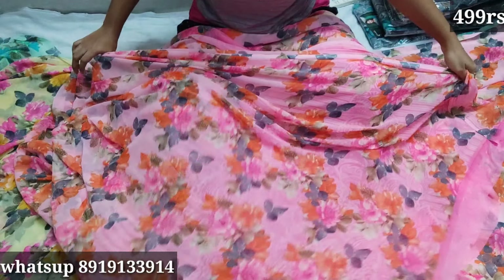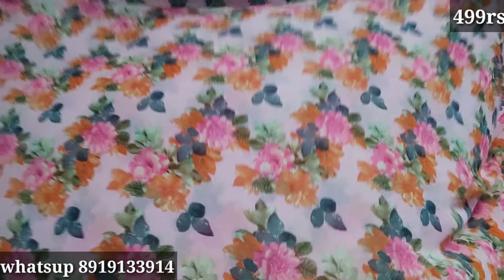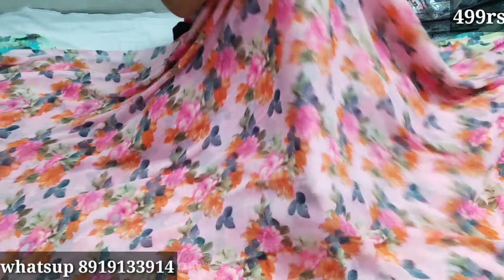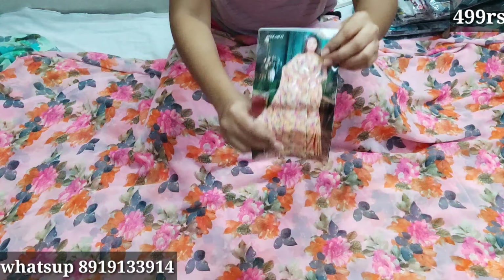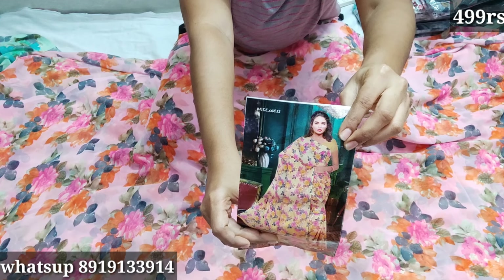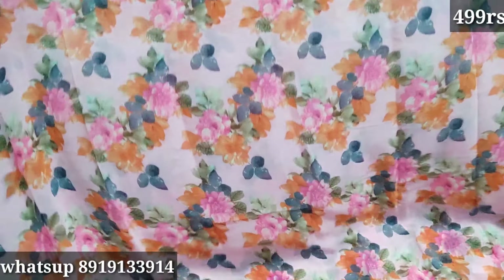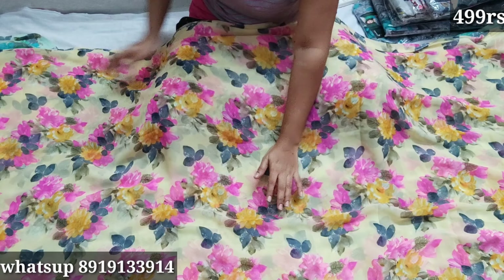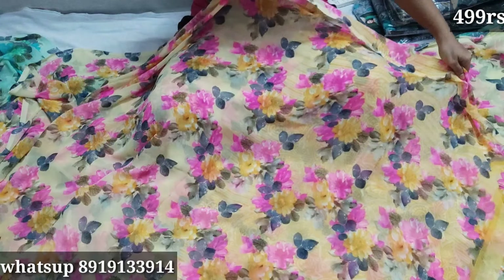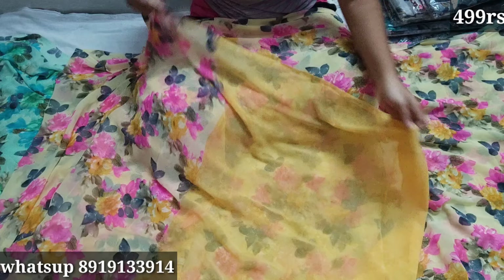The blouse is self, plain. The print is also a lamino color with floral design. The blouse is also included.